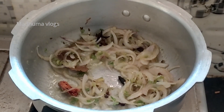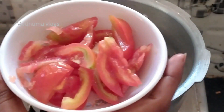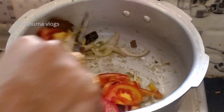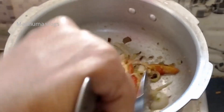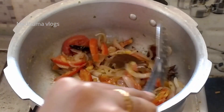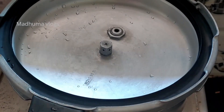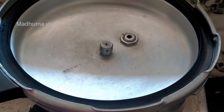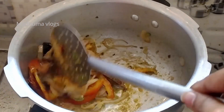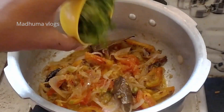When you fry it, add a medium-sized tomato cut into slices. Add the tomatoes and cook for 3-5 minutes, adding tomatoes in the same quantity on top.